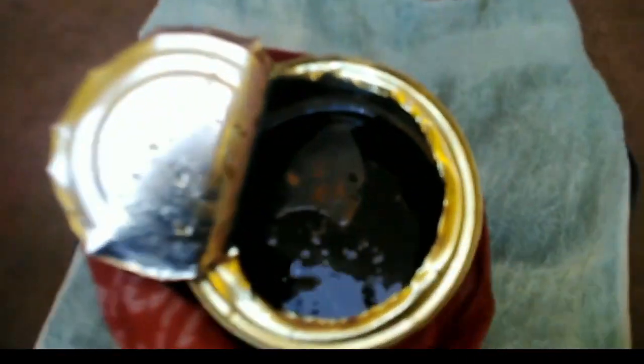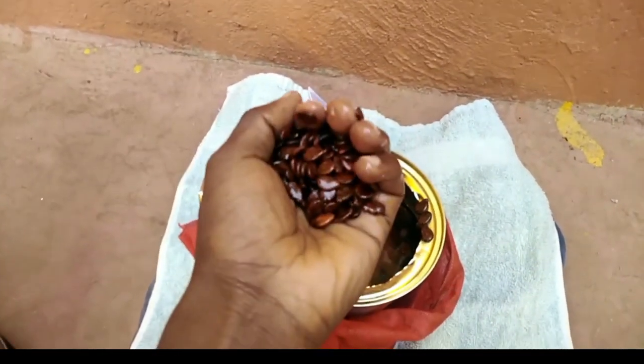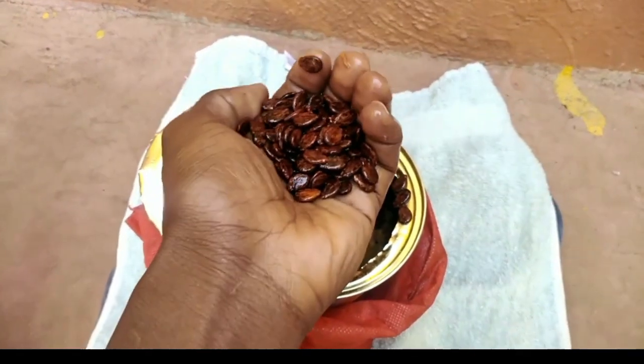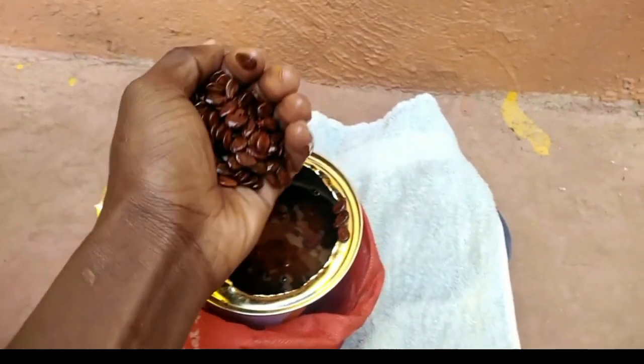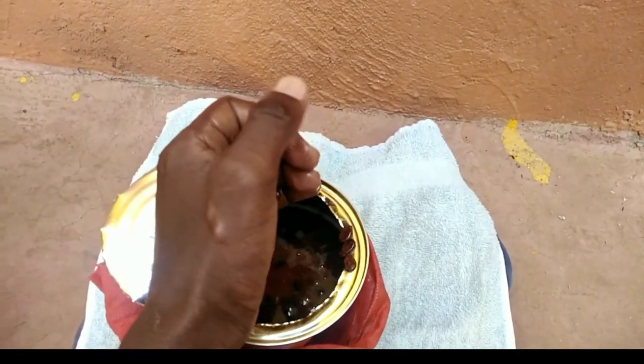As you can see, these are my watermelon seeds. I've soaked them overnight in the process of breaking the seed dormancy. The first procedure is soaking them in lukewarm water overnight, and I've already done that.